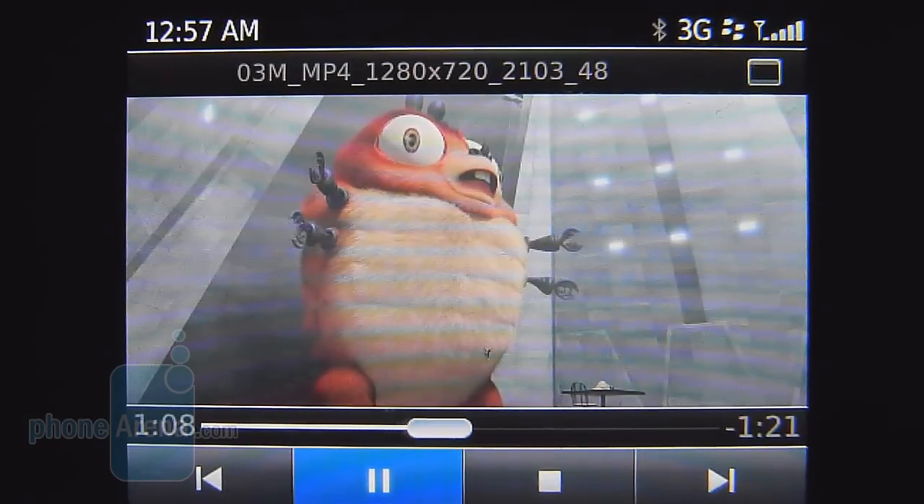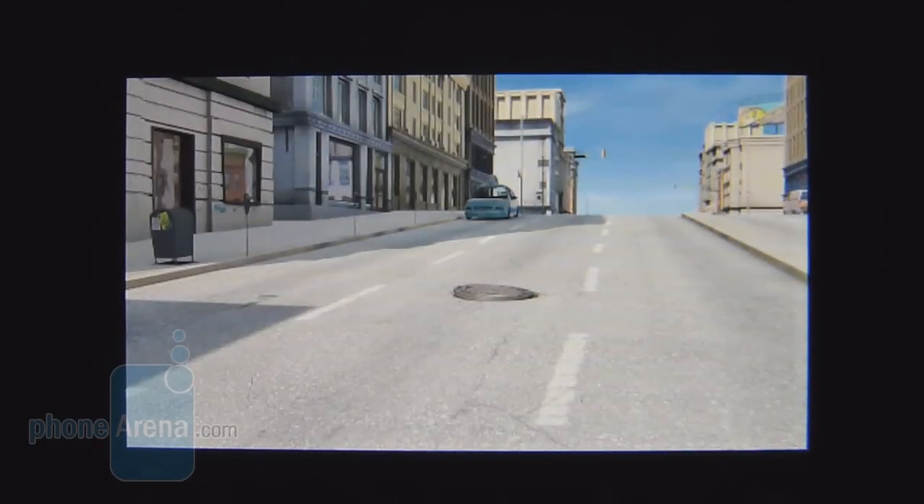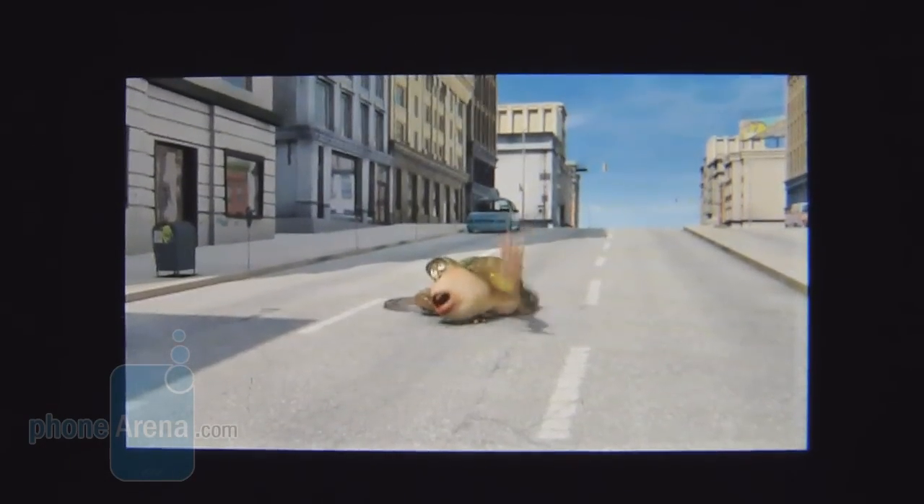We were caught off guard by the handset's ability to play back high-definition video, like the one we have here encoded in MPEG-4 at 1280x720 resolution — so 720p. There's a lot of detail, no lagginess, it's fairly smooth, and colors are nice, so it's pretty good even though it doesn't offer 1080p support.